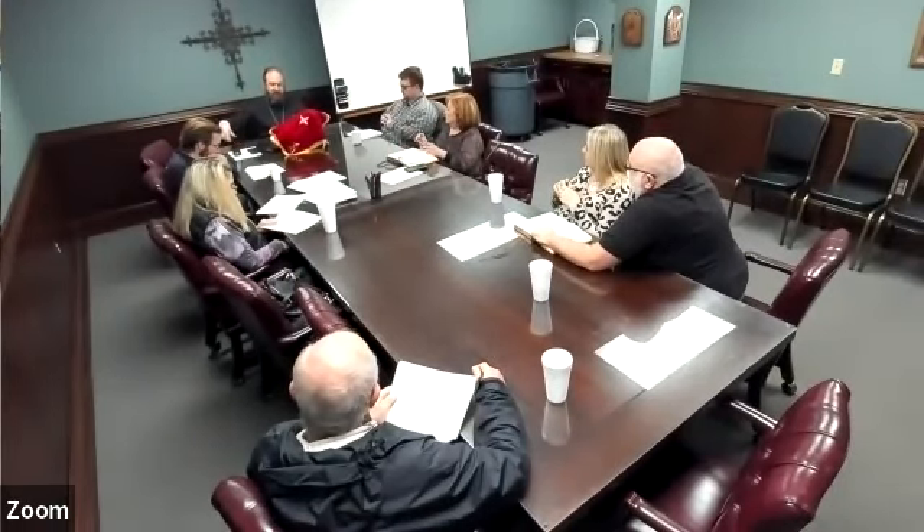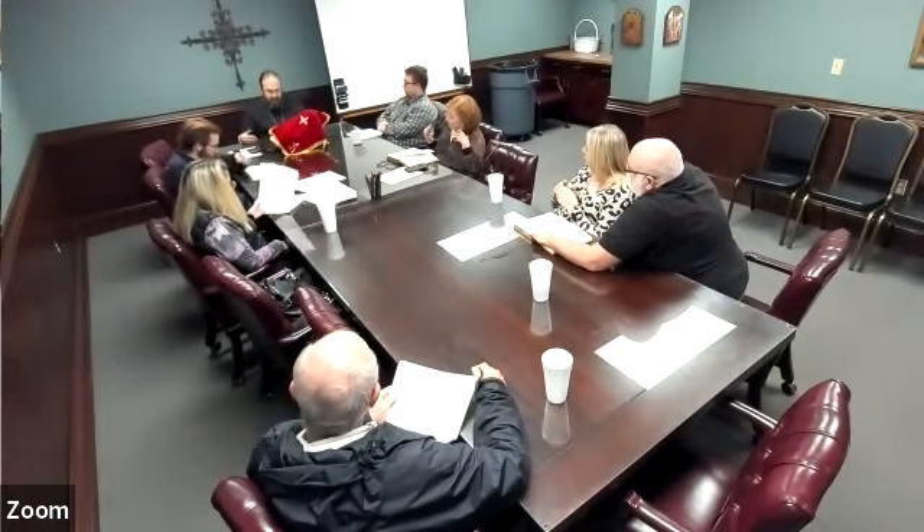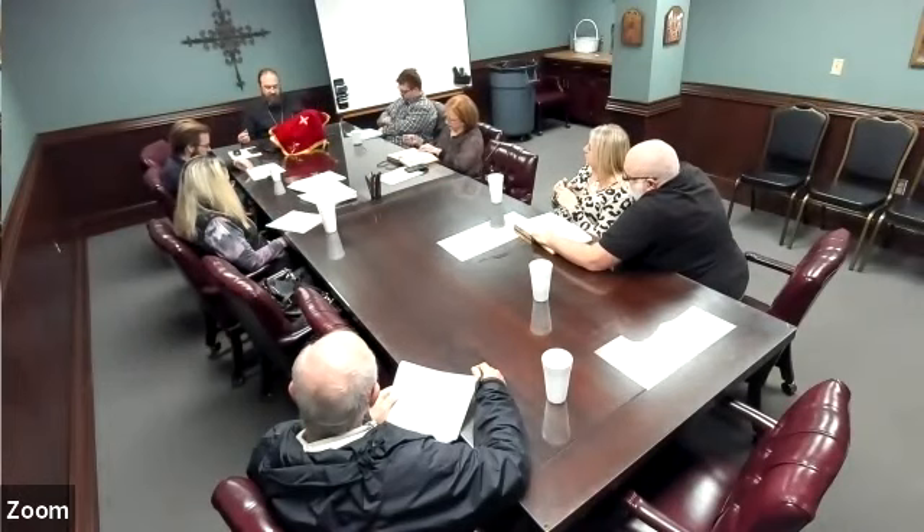As the Apolytikion of the day is being sung, the deacon holds up his orarion and bows his head to the priest, saying, 'It is time for the Lord to act. Holy master, give the blessing.' The priest places his right hand on the deacon's head, saying, 'Blessed is our God, always and ever unto ages of ages, Amen.' Deacon: 'Amen. Pray for me, holy master.' Priest: 'May the Lord direct your steps into every good work.' Deacon: 'Remember me, holy master.' Priest: 'May the Lord God remember you in his kingdom, always now and ever unto ages of ages, Amen.' The priest then bows three times and says in a humble voice, 'Glory to God in the highest, and on earth peace, good will for men.'